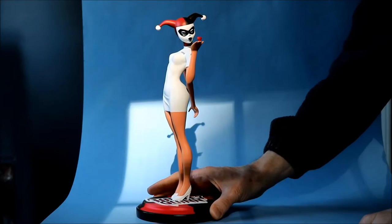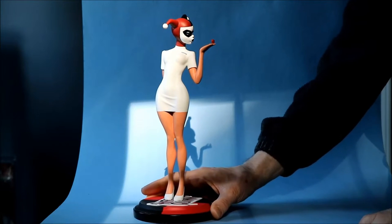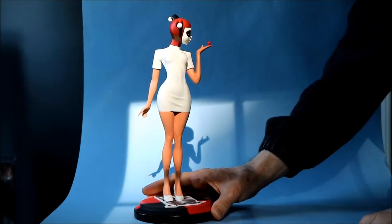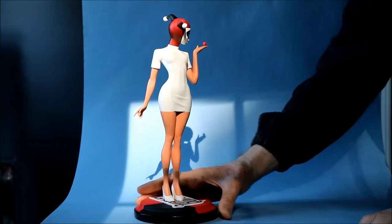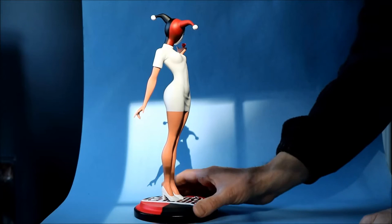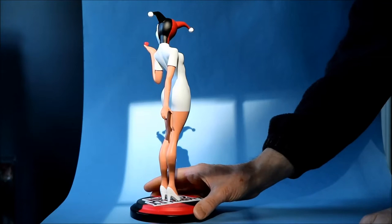Hello! This is Heisenberg, here to review the Nurse Harley Quinn resin statue from Diamond Select Toys. This is part of their premiere collection series of statues. This particular one is based on the Mad Love episode of Batman: The Animated Series. It's limited to 3,000 pieces. It was sculpted by Clayburn Moore!